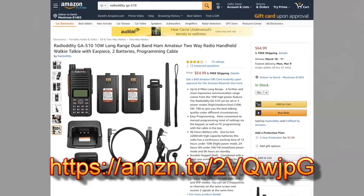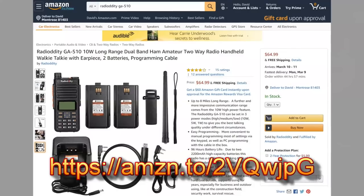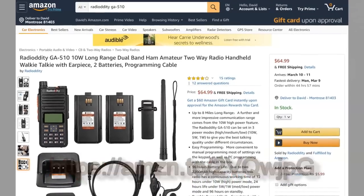The Radiodity GA510 radio is available from Amazon via Radiodity's online store at $65, and that's enough to get free shipping too. It's a nice basic radio — FM only, not digital, not DMR or anything like that. Just FM only.